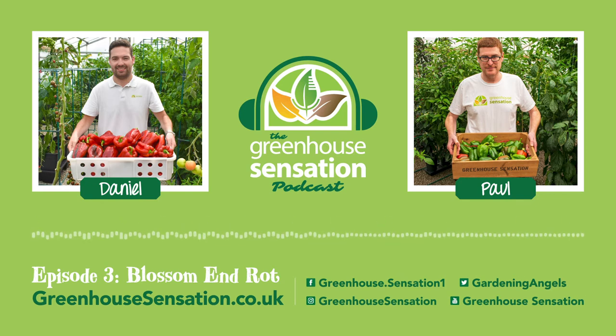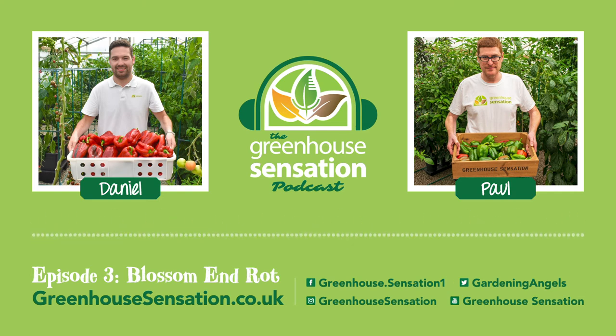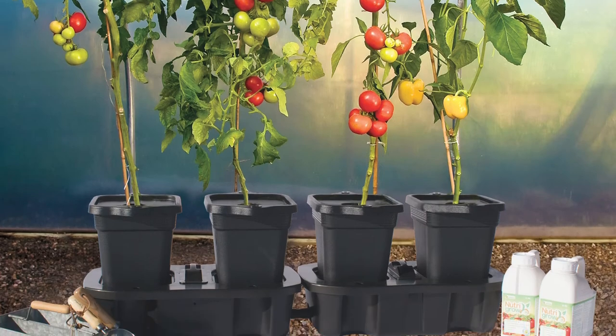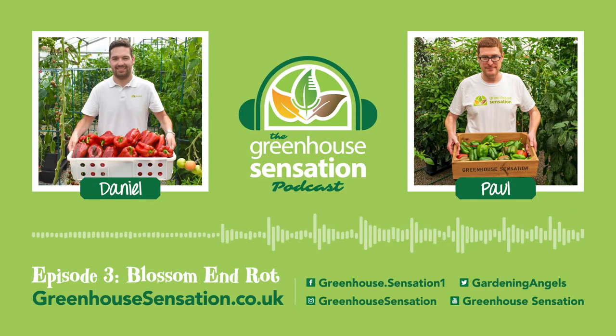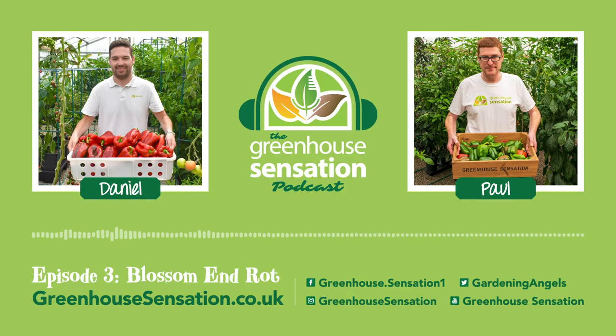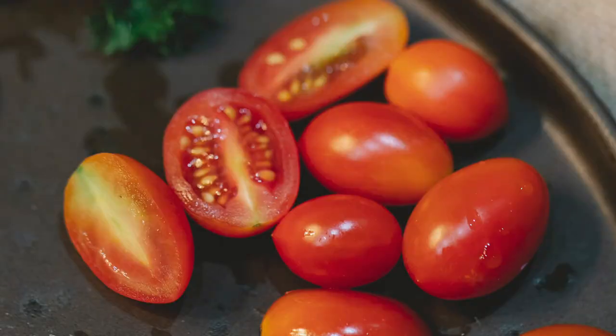So how would you recommend resolving these problems when customers identify blossom end rot on their tomatoes? Well, first of all, it's best to prevent in the first place. There's a couple of things you can do. If you use one of our hydroponic planters, such as a vivigro or a quad grow, then the plants always have access to water and nutrients, so it's less likely to happen in the first place. It can still happen if temperatures are very, very hot. Good ventilation in your greenhouse is quite important. There are certain varieties that are less susceptible as well — cherry tomatoes are generally much less affected by blossom end rot, whereas plum tomatoes seem to be more affected.